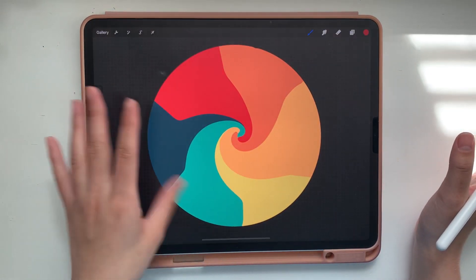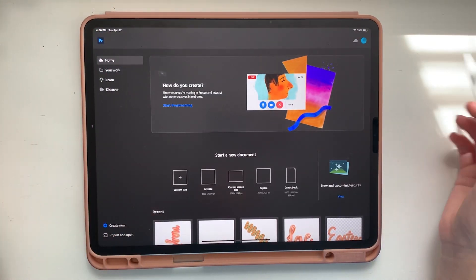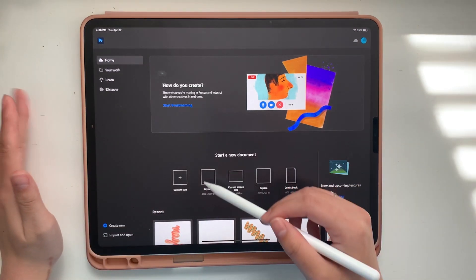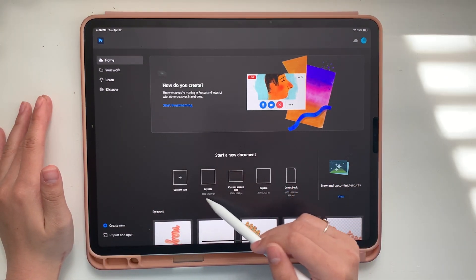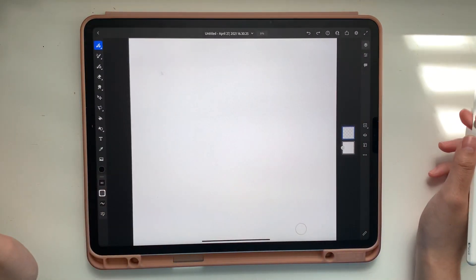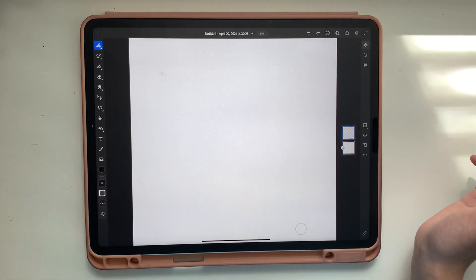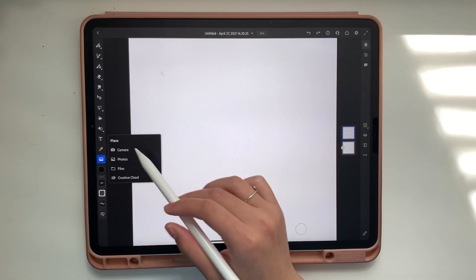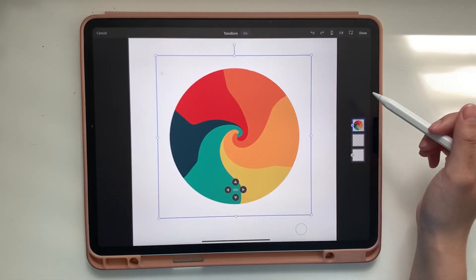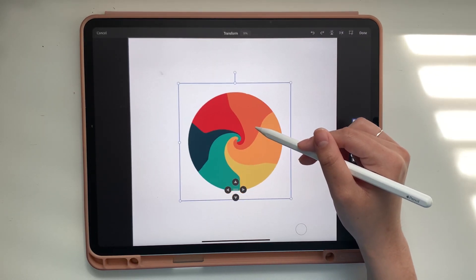Now we're going to go into Adobe Fresco. When you open it up, I normally use a canvas size of 4,000 by 4,000 pixels in Adobe Fresco so I don't lose any quality. To make a 3D brush, first you're going to want to import your brush — the picture you made in Procreate. I'm going to scale this down just a little bit, and you'll see why in a second. Then tap Done.